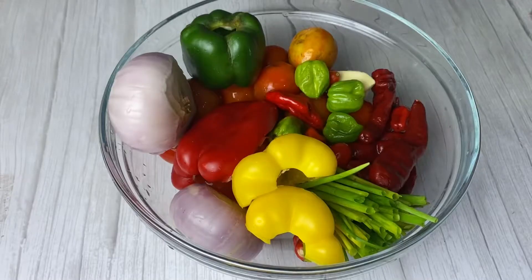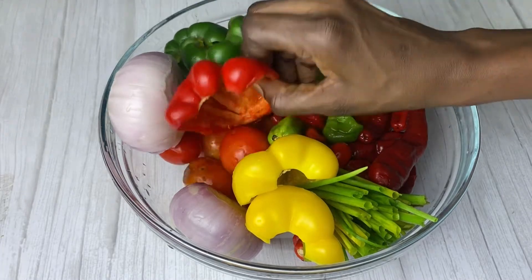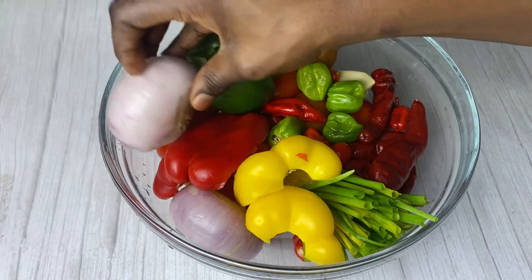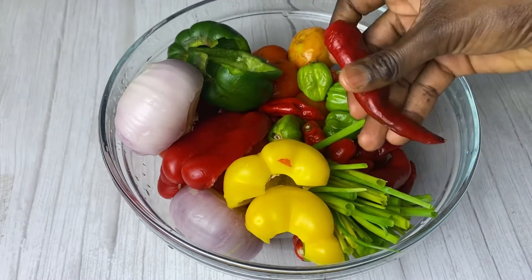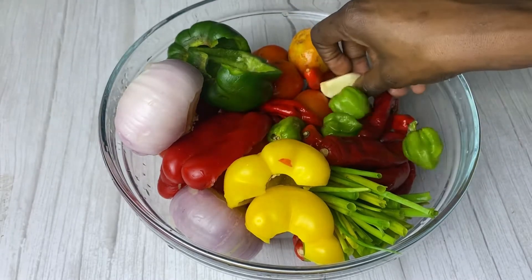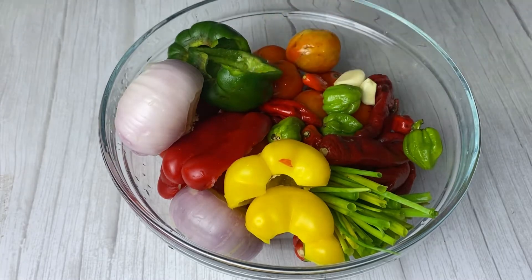It is a total game changer when it comes to making stews. So for my pepper mix I'm going to be using some green bell peppers, red bell peppers, some yellow bell peppers, two big onions, some spring onions. This is chombo or chili peppers. I'm going to be using a mixture of red and green habanero, some garlic, and of course tomatoes.